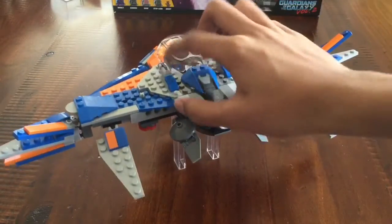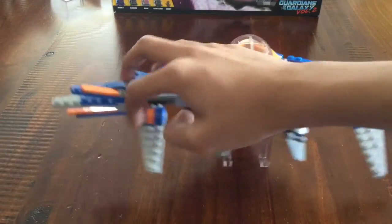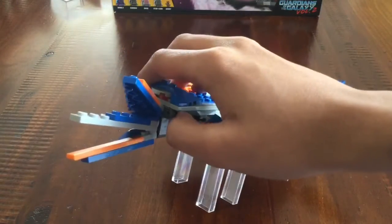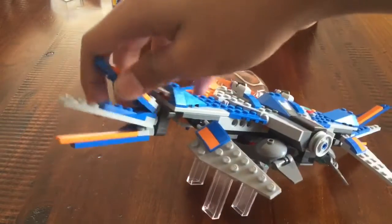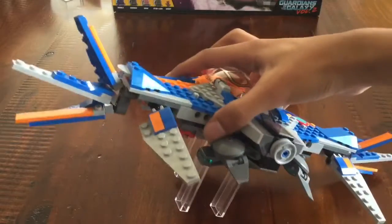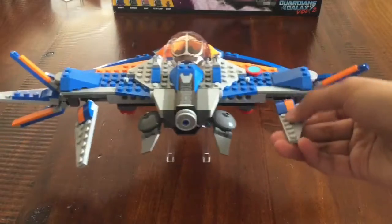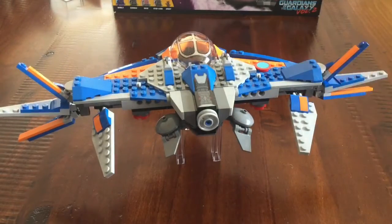There are a couple of stud shooters here — those work by pressing on them and firing off the stud. On the wings, there are a couple of T-shaped Technic elements. The ones at the top just attach on, and these ones can be posed very well — there are a lot of different ways to pose them to get different looks. There are also some ball joints here; they're not as useful for posing, but they still look good and are still poseable.